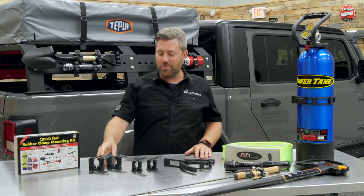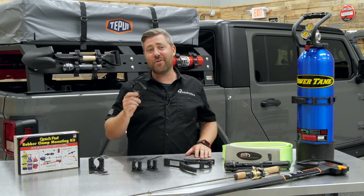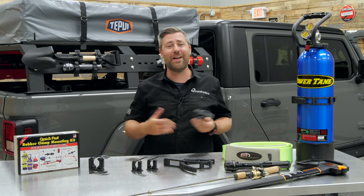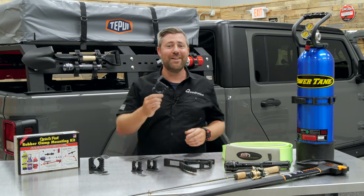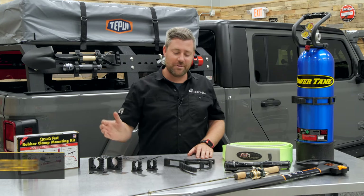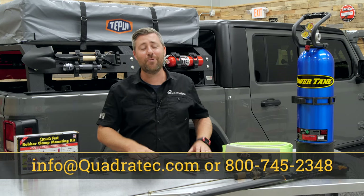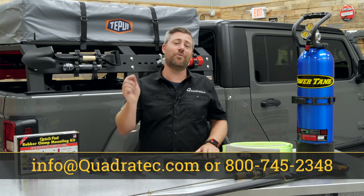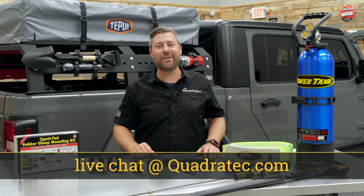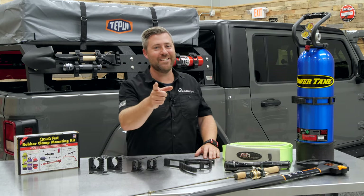If you want to get any more information or purchase a set of QuickFist one-piece rubber clamps to keep all your gear safe and secure in, on, or around your Jeep, you can click that info button to head over to Quadratec.com. If you have any comments or questions about any of the clamps covered today or any others available, you can leave those down in the comment section below or contact us directly at any of the options on the screen. Until next time, I'm Rob — I'll see you guys out on the trail.